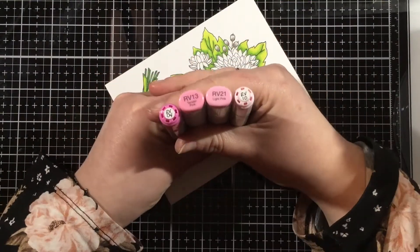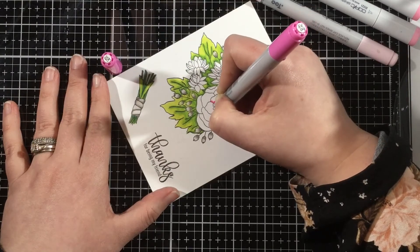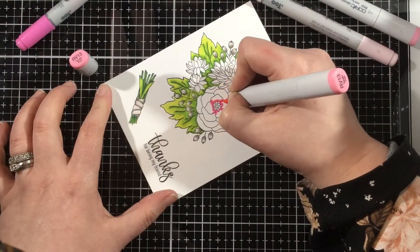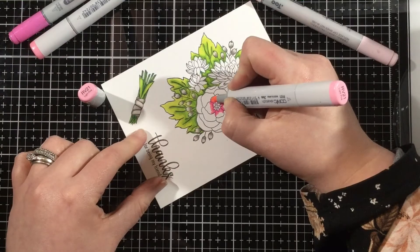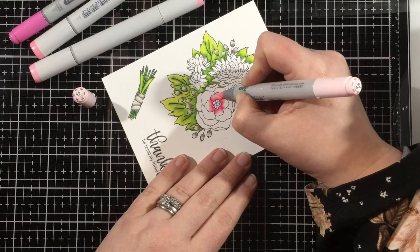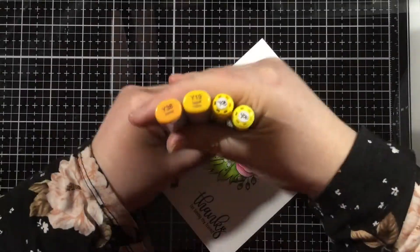Let's move on to pinks. I have RV04, RV13, and RV10. I'm going to color this flower the same way as the leaves — starting with my dark color RV04, adding shadow where the center point of the petal meets the flower, then coming in with RV13 to blend that out, then RV21, and finishing the whole petal with RV10. I start with my dark and work my way to the light so there are definite dark and light areas — I really like having those highlight areas.